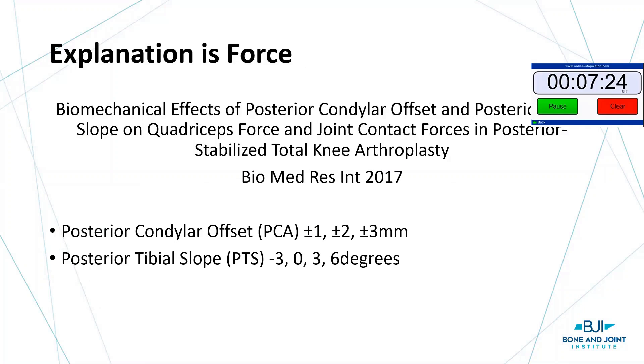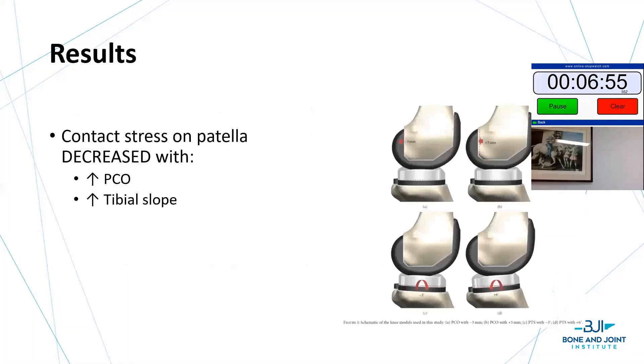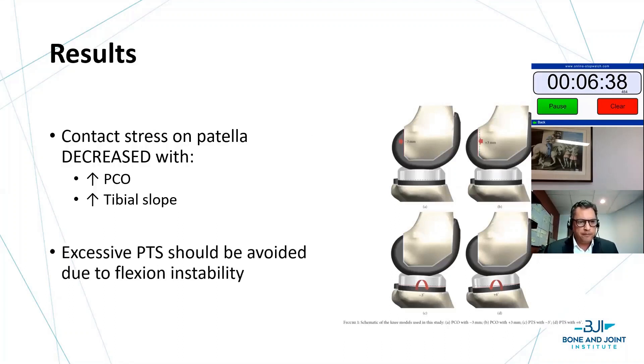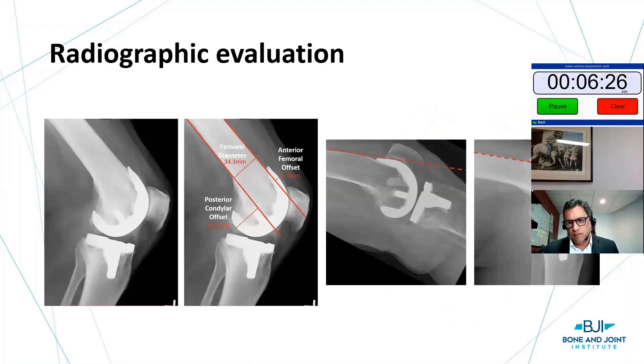To understand why people have kneecap pain after knee replacement, it's not always just the patella. This excellent study looked at posterior condylar offset and posterior tibial slope, examining contact forces at the patellofemoral joint in a PS knee. They found contact stresses on the patella decreased with increasing posterior condylar offset and increasing tibial slope. You've got to be careful not to increase posterior tibial slope too much because then you run into flexion instability. But you start to see how critical component position and overall alignment are to force through the kneecap and anterior knee pain.